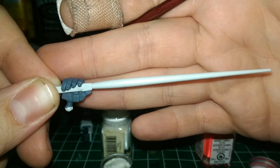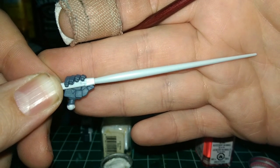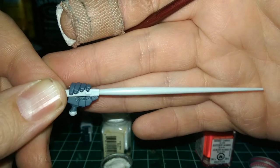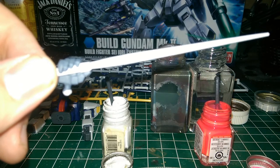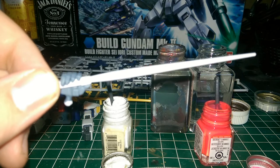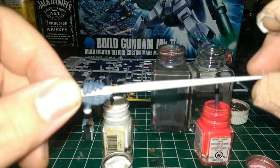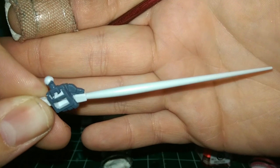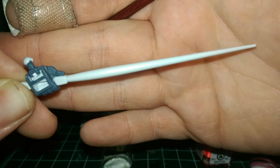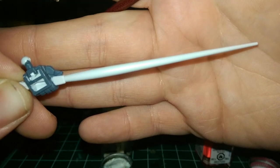We've all had this issue — you get a kit, in this case it's the High Grade Build Gundam Mark II, and while the manipulator is really detailed and nice and molded onto the handle, the blade itself is a solid color, usually white. In the case of the Extreme Gundam, the first run of kits, you were given a solid blue beam even though it was molded right next to the clear blue parts, which is kind of frustrating. Anyway, the question becomes: how do we paint a beam saber blade so that it looks decent?